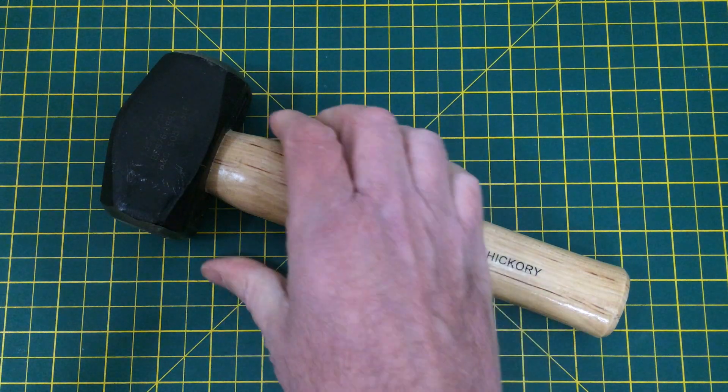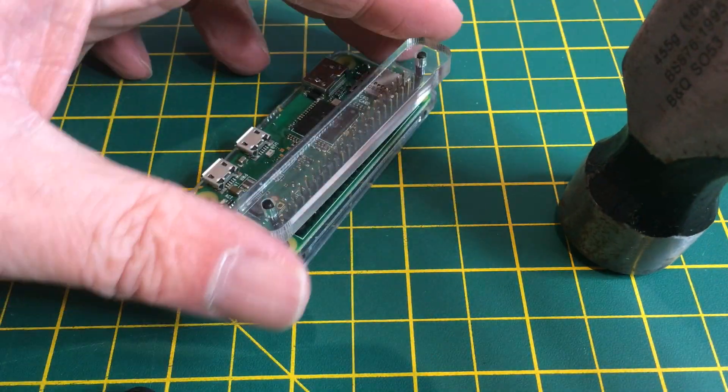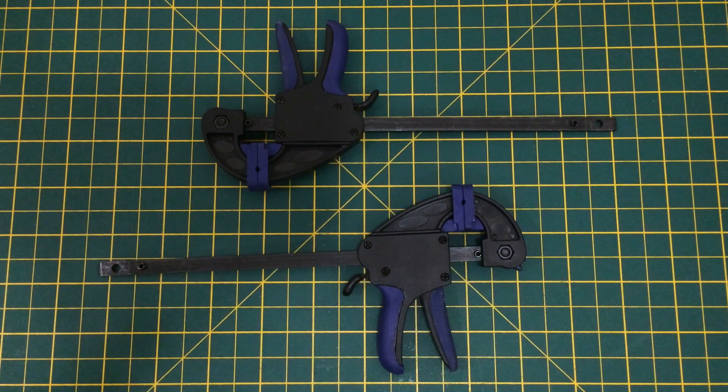But no, I'm not going to hit it with a lump hammer. In fact the instructions say that I should hit it gently with a claw hammer. And with the jig on a firm surface, give it a few taps. Now I don't know about you, but I'm not that keen on hitting electronics with hammers. So my alternative is to use clamps.